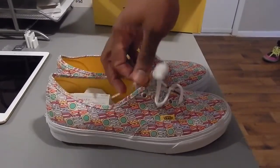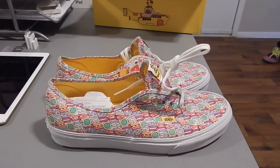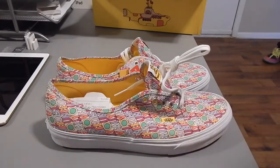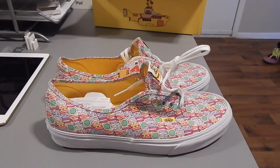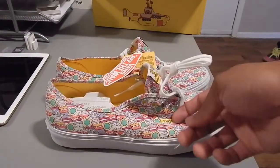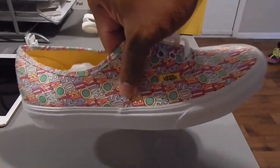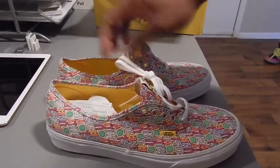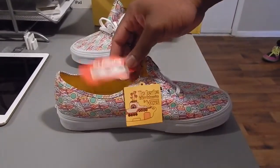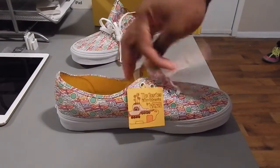Some people aren't feeling them just because they're loud, they're different, they're not common. But who cares? Just rock what you like. I always say that — wear what you like — in almost every video. Overall, clean shoe. Got the yellow van tab right here. On the hang tags, you've got your original Vans classic hang tag.